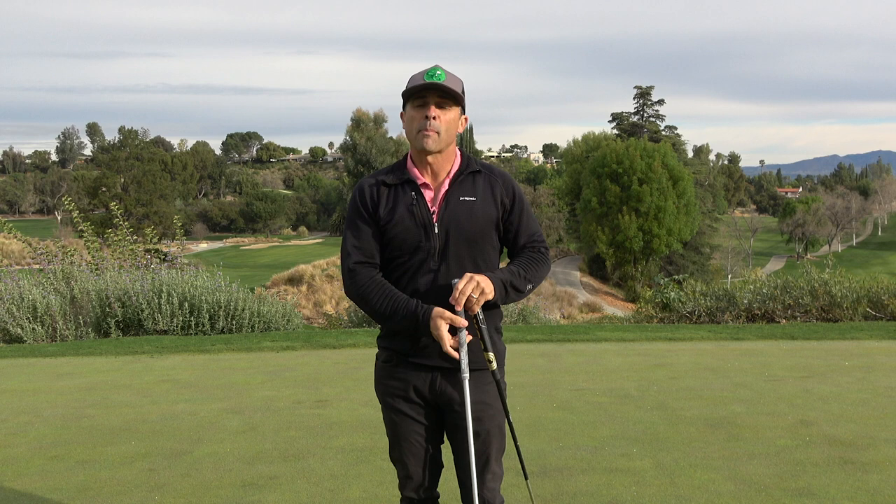What is up GolfersRx? Mr. Short Game here. Today we're on the putting green and we're going to get the putter game in shape.